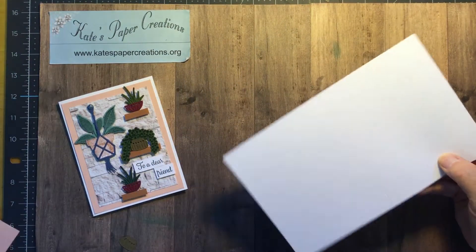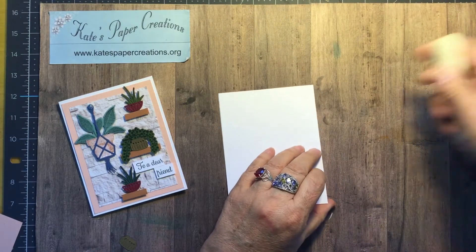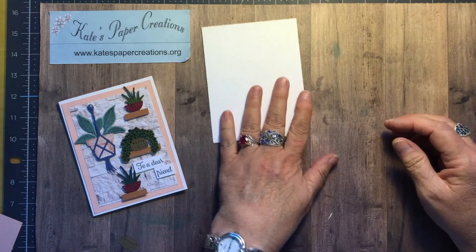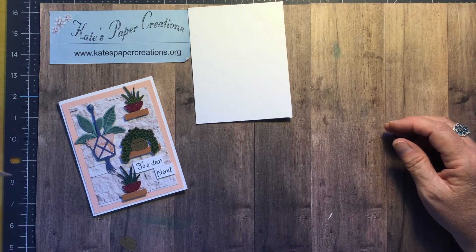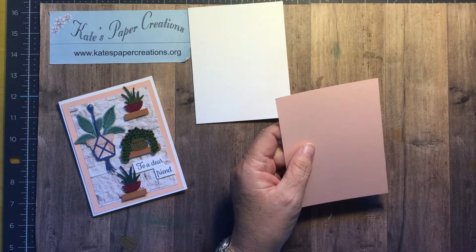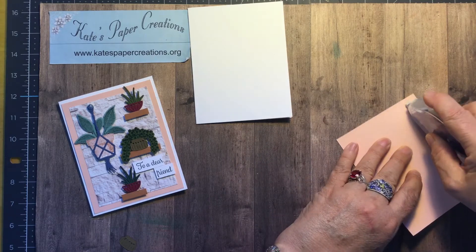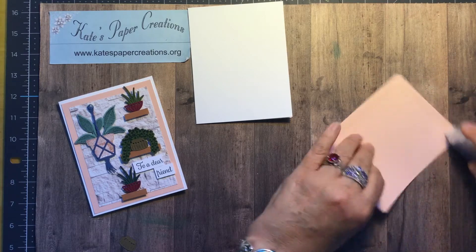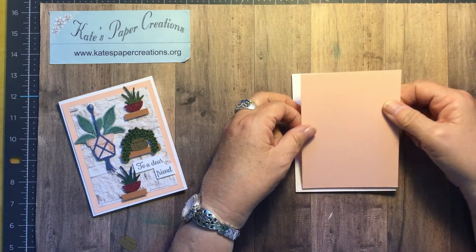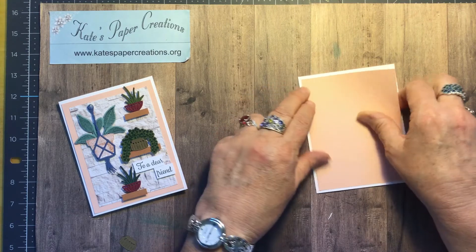I started with a standard basic white thick card base, five and a half by eight and a half, scored at four and a quarter, and it'll become a side fold greeting card. Layer one is petal pink, cut at four by five and a quarter. I am going to attach it flat to the front of the card with Stampin' Seal, and it will leave that eighth inch border all the way around so you get that little bit of a white border.